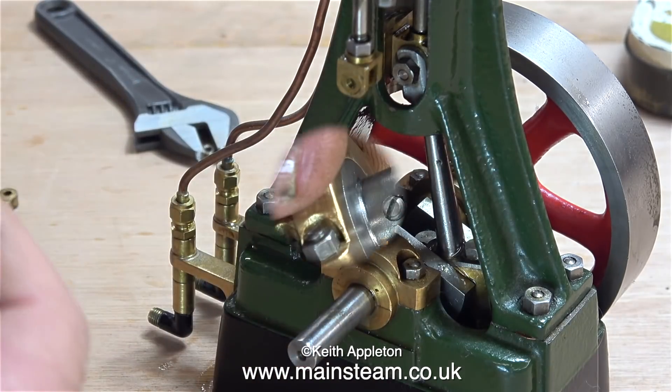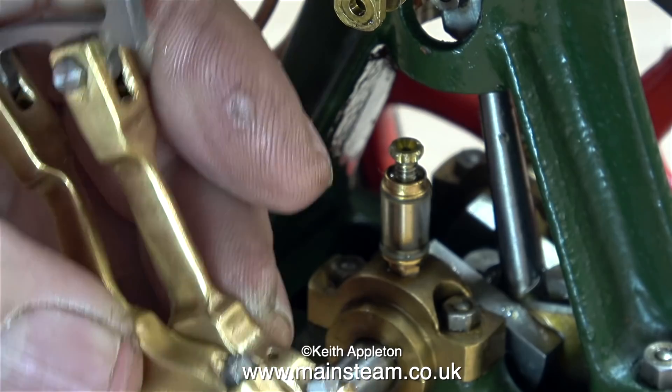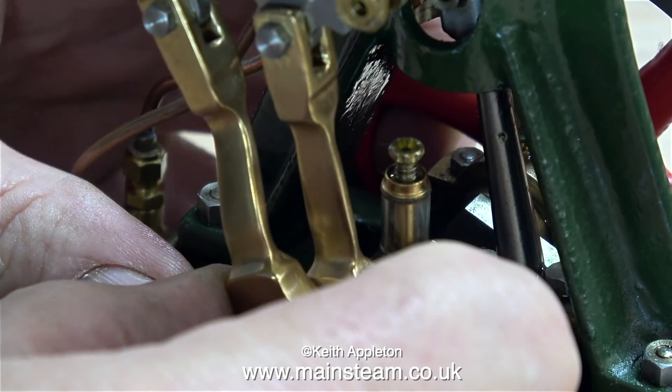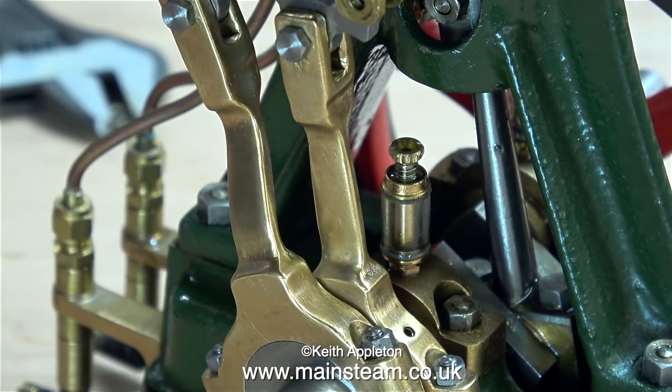At first it wouldn't go on the shaft all the way down, then I realised there was a grub screw, so I slackened off the grub screw and tried again, and this time it fitted perfectly — no shake at all on the crankshaft, really good machining. I wish some of the other engines that I've worked on were as good as this one.